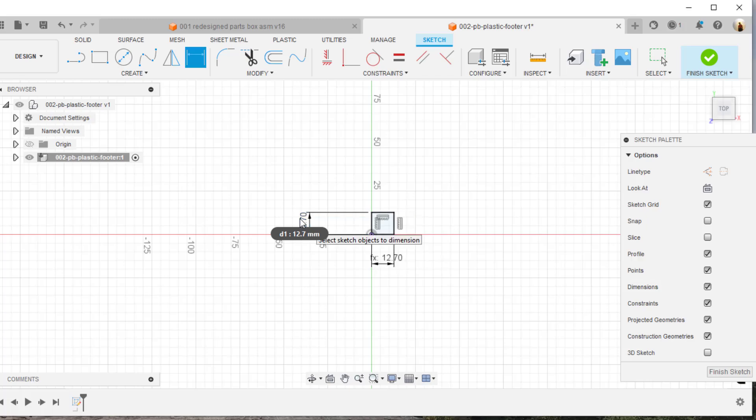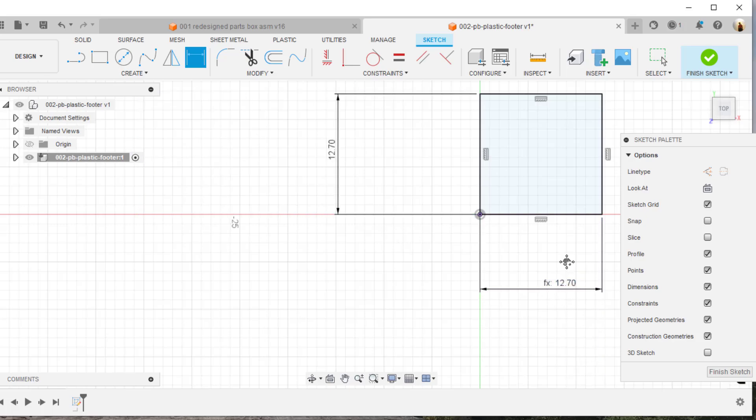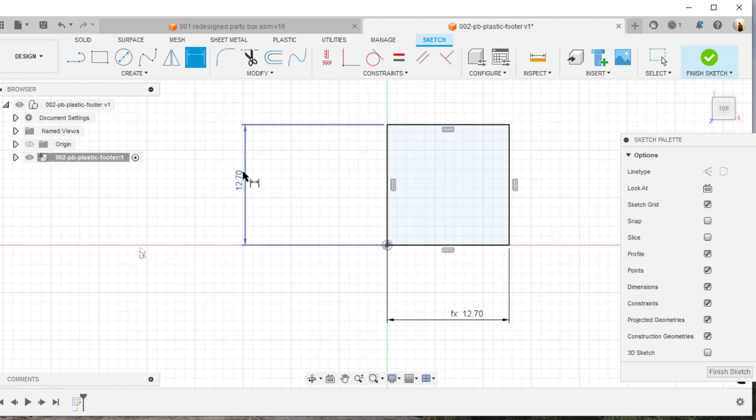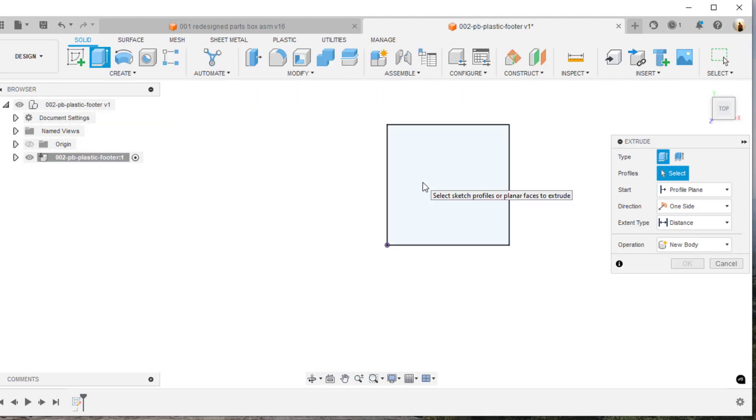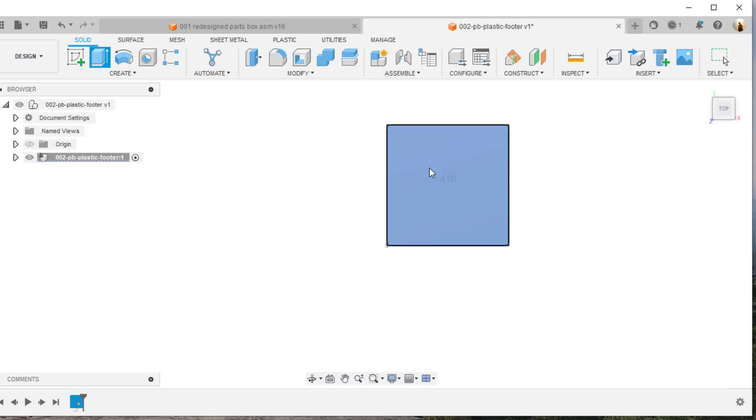I'll double-click to zoom in and move my dimensions back up a little bit. You can see the 'fx' symbol, which shows that I'm using one dimension to drive the other. That looks pretty good. Now I'm going to extrude this — I'll hit the E key, select the sketch, key in four millimeters, and it extrudes to four millimeters.